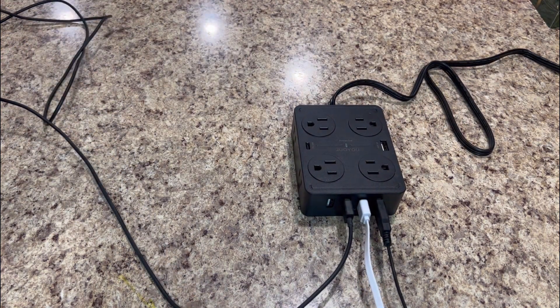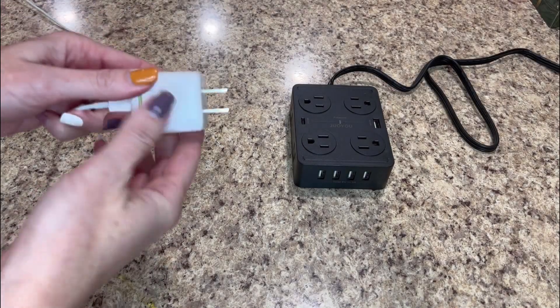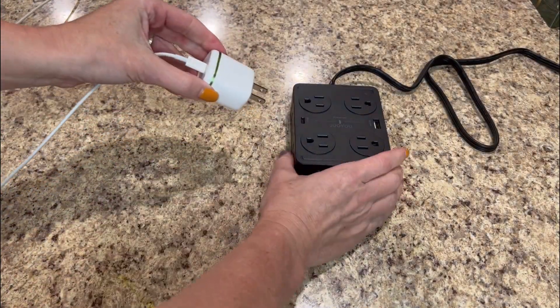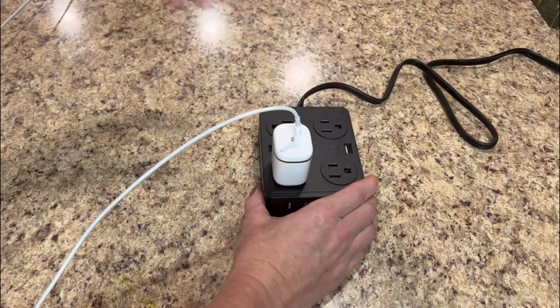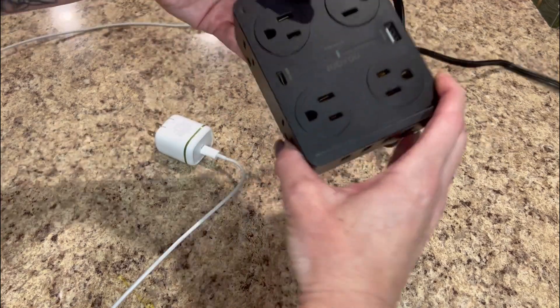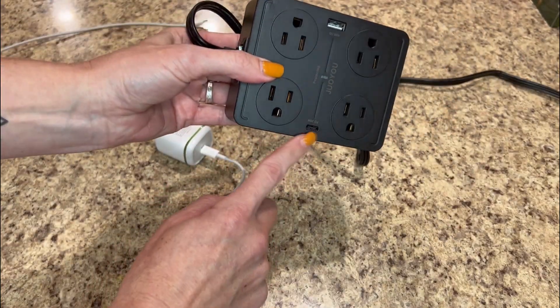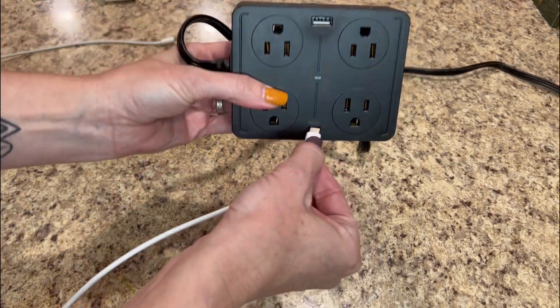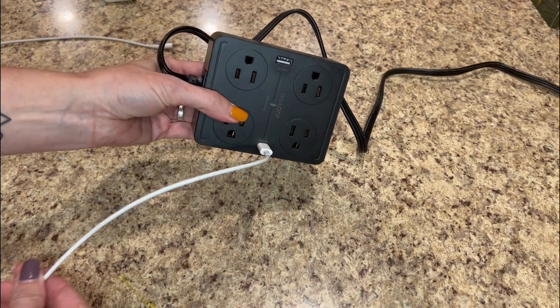With the multi-plug extension cord outlets, there are multiple outlets — there's eight AC outlets, four USBs, and one USB-C. Pretty fantastic. We can't wait to start using this thing, especially since a lot of our Apple products have gone to a C charger. So super happy it has one of those. Awesome product. Thank you for your time to watch.